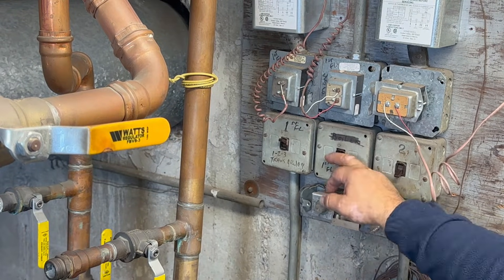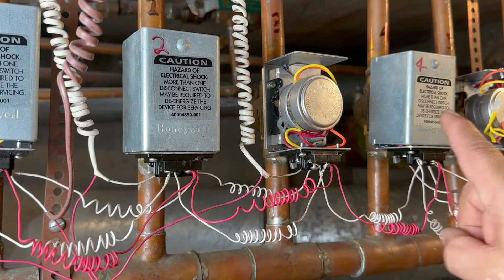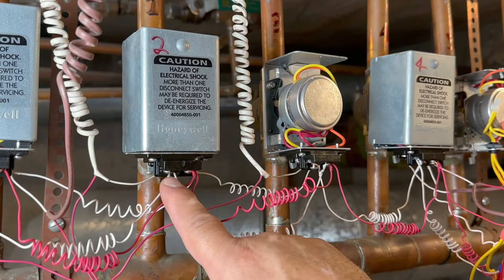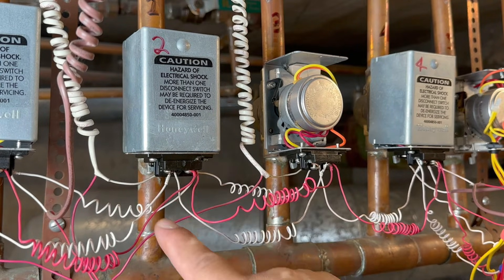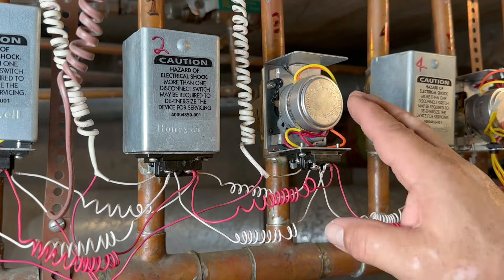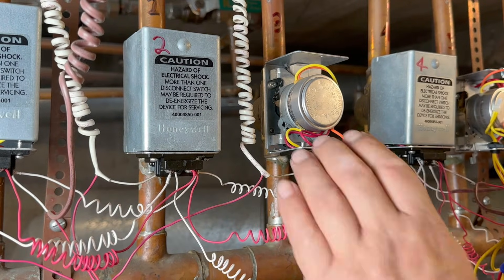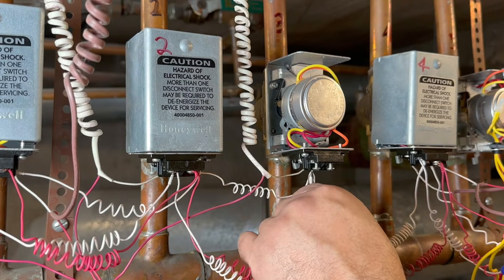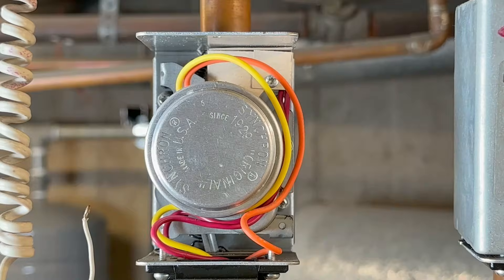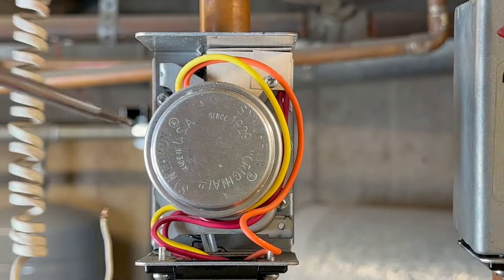I'm going to turn everything off. All the zone valves are connected in series because any valve can activate the pump. If you notice here, this white wire, number two, is connected to number two. Number one is connected to number two, and then from number two it goes to number three, then four, five, and six. So any zone valve can turn the pump on. The two wires in the back — one comes from the thermostat and the other comes from the transformer. It has two screws holding the head to the body, so it's easier to use a smaller screwdriver.